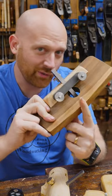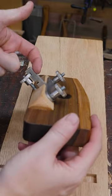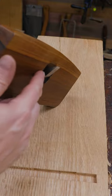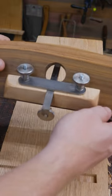Paul Sellers router plane kit review in one minute. It's a fantastic functioning router plane. With the two slots you can put it up to about three-quarter inch of a cut deep, but with deep cuts it becomes hard to see what you're actually doing.